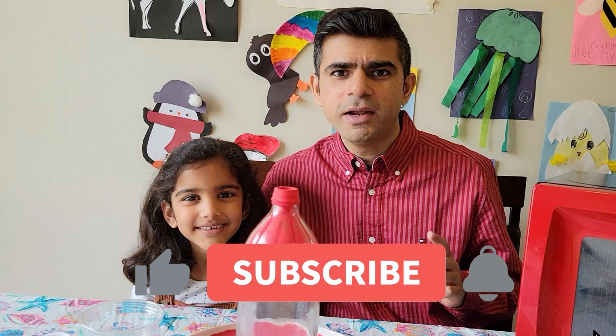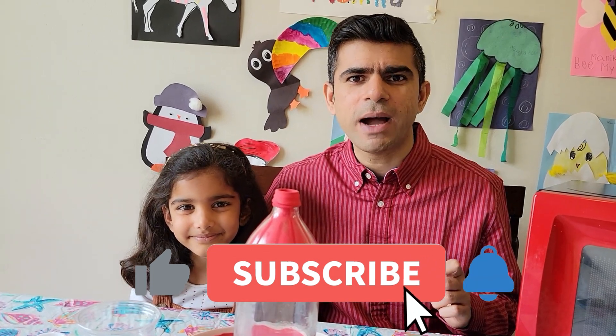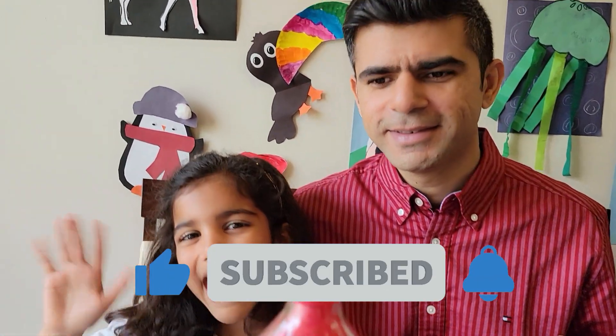Friends, you can try this experiment at home! And don't forget to share and subscribe to our channel! Bye! Bye!